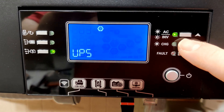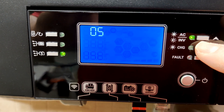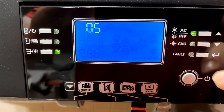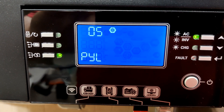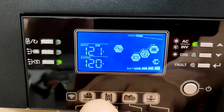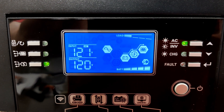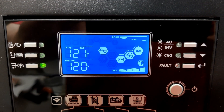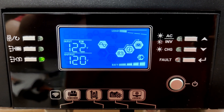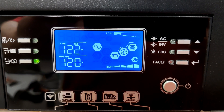Right now it is set to 'USE' which is user. You want to go down and change it to 'PYL,' which is Pylon. Once you have it set to PYL, go back to the menu and wait a moment. You will see the light starts flashing, which means your inverter is communicating with the Orion Power battery successfully.